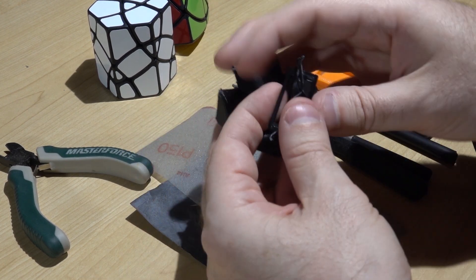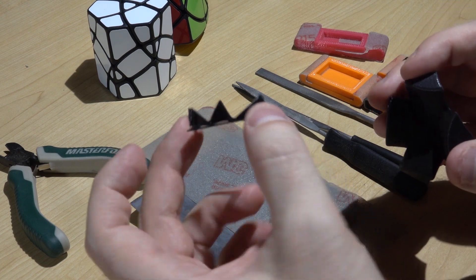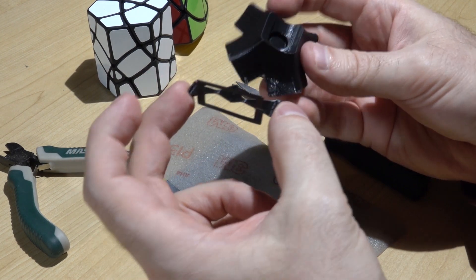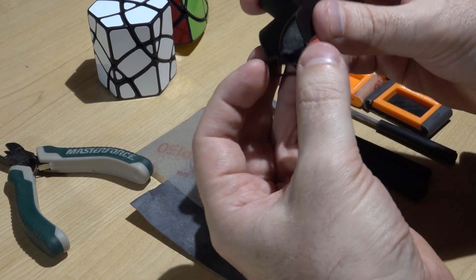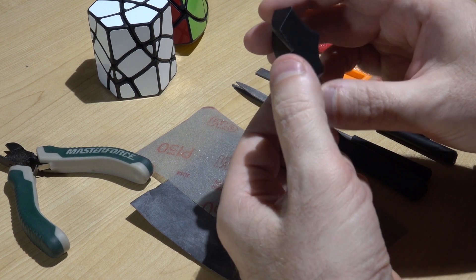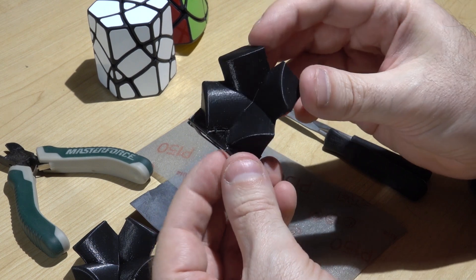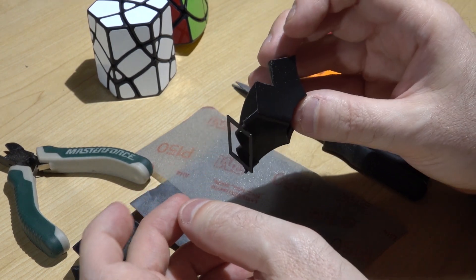For a shape like this, what I end up doing is making a support structure. A lot of slicers for 3D printing will add these automatically, but I like to do them manually to have the least amount of contact that's going to affect my part. This is the support structure off of this piece — it just snaps off when done. It fit right there and just held that piece up while it was being printed, with no overhangs in that orientation.